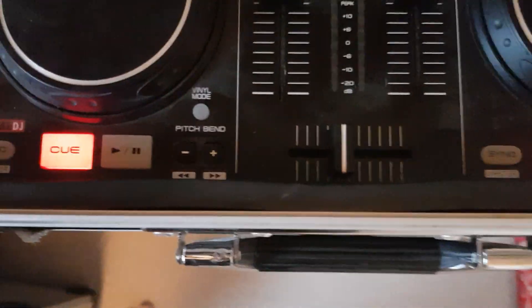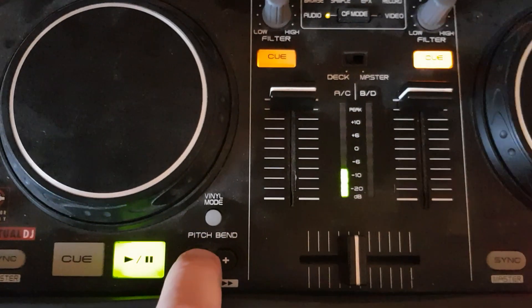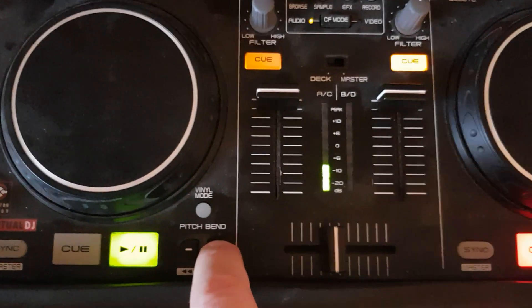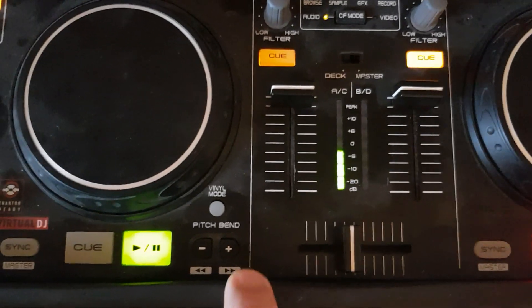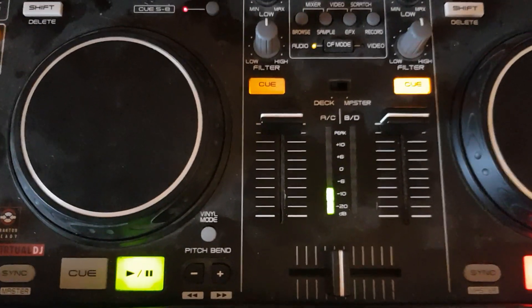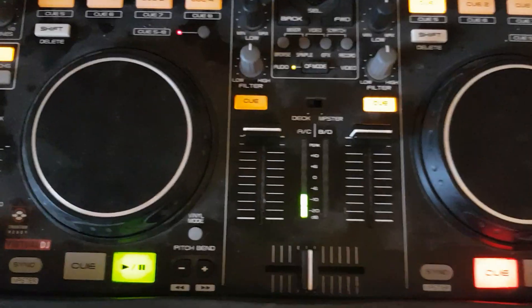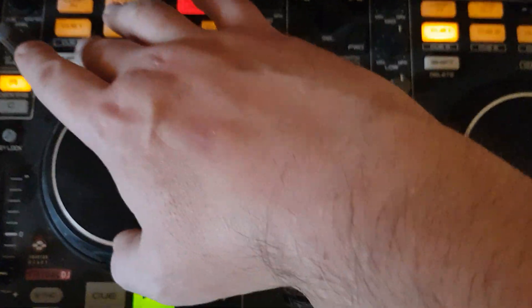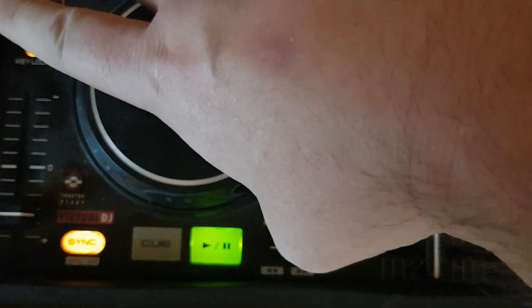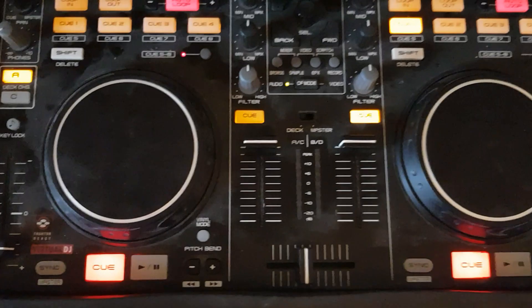The pitch bend buttons I never use, so I added loop roll for those - a fast one at a quarter of a beat and a slower one at half a beat. Using the shift button I can go faster on minus and slower on plus, so shorter and longer lengths. Not really meant to be done one-handed, but I've mapped that so I always have it available.